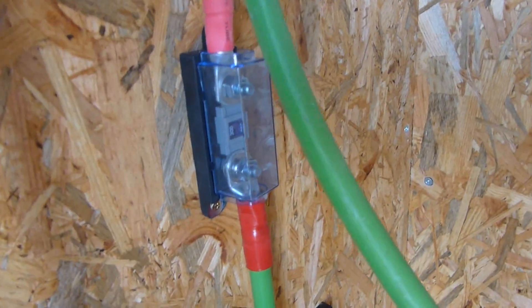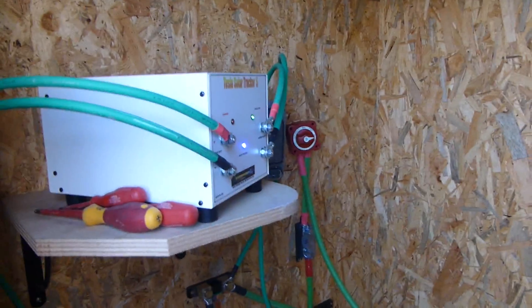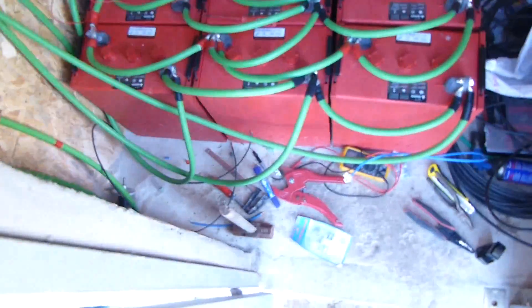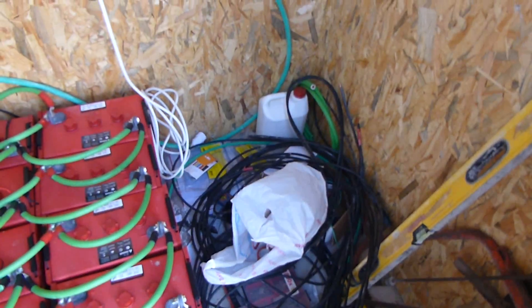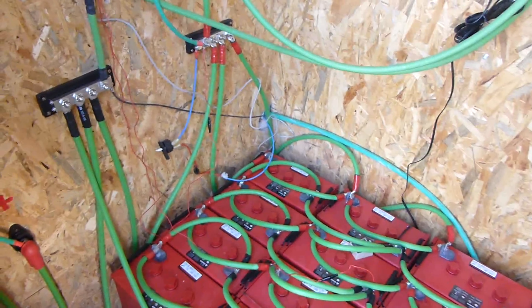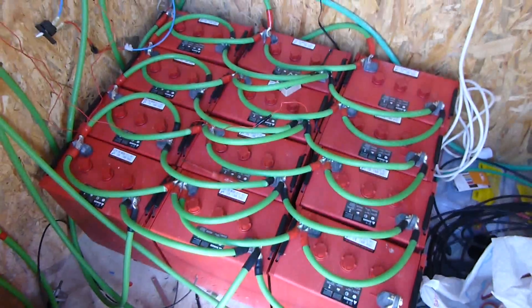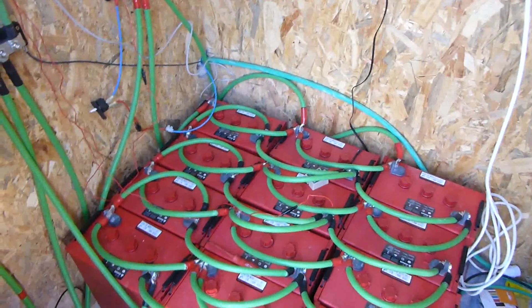I have a 300-amp fuse there for the inverter and it's doing really good because there are no loads on the batteries. I now have to clear up all of this mess, and the next job will be to make a battery box and vent it to the outside, because it's probably not a great idea to have the inverter on top of the batteries with no ventilation.